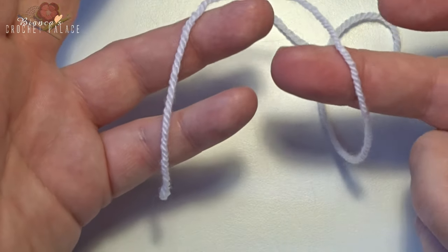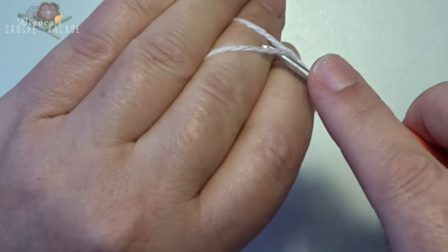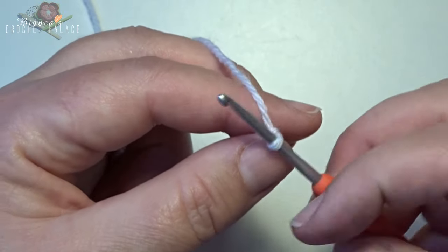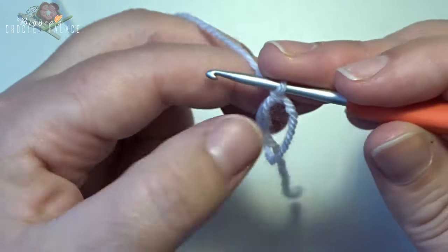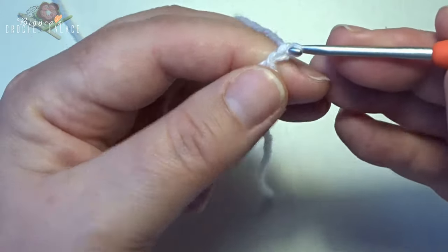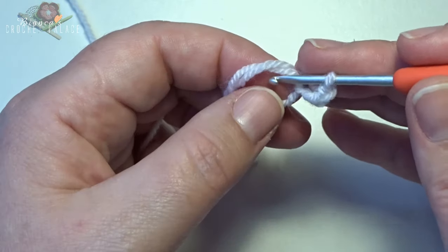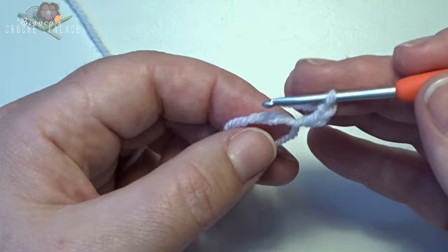We start with the white color and we make a magic circle. After that magic circle we make a chain 3 — 1, 2, 3 — this counts as the first double crochet. In the magic circle we make 15 double crochets, so all in that circle.